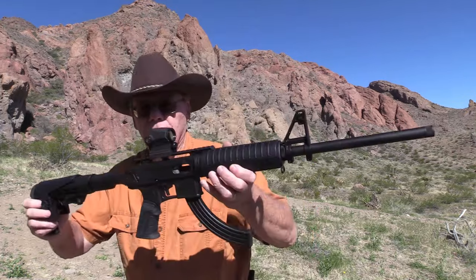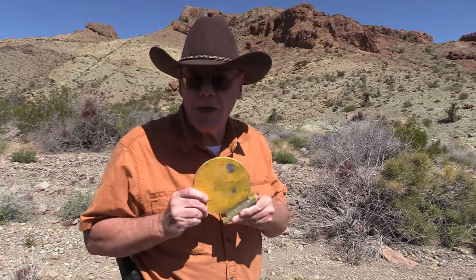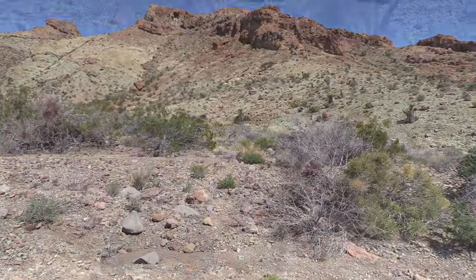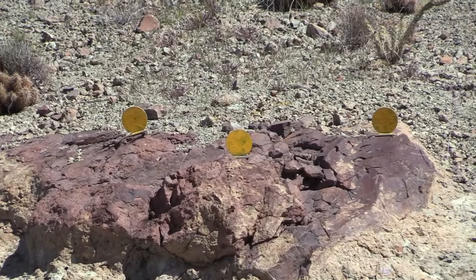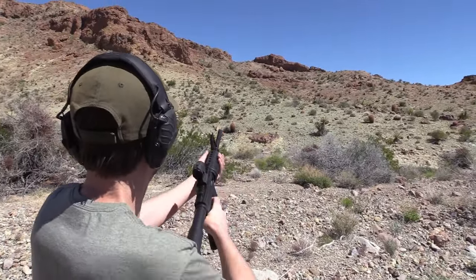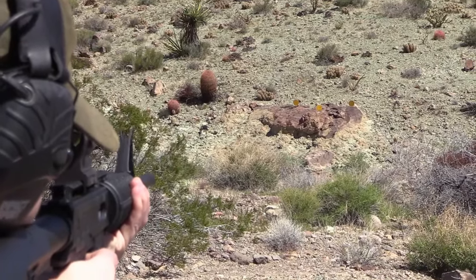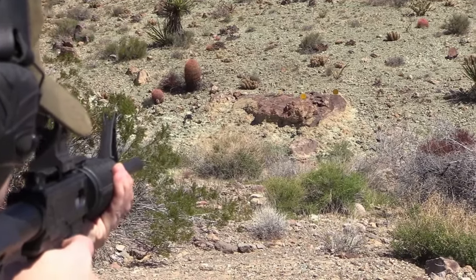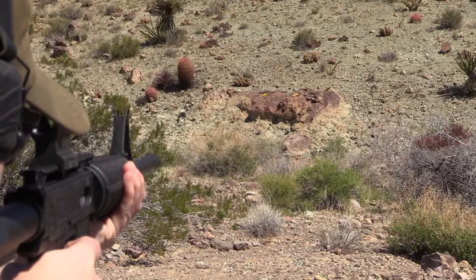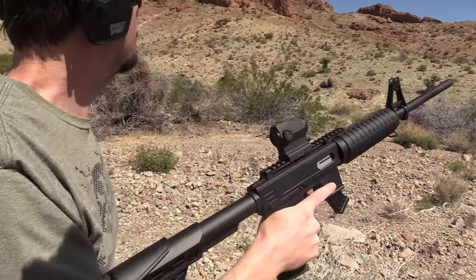I think we're going to set up some targets and have a little fun. I got that little red dot sighted in. We're going to set up three of these at 50 yards and see if we can knock them over. Alright — dropped one of them.